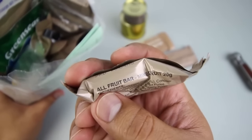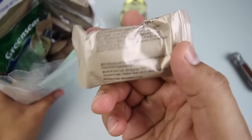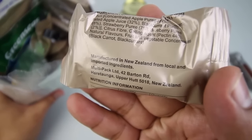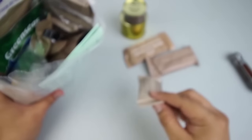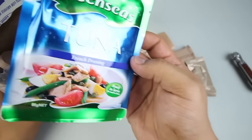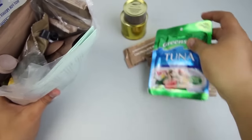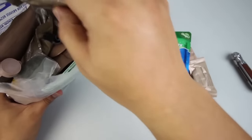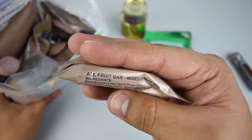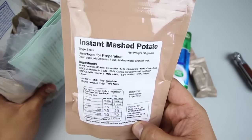We have a tiny all-fruit bar, mixed fruit. We have tuna with a French dressing, ready to serve — not bad. We also have another fruit bar, and here's instant mashed potato.